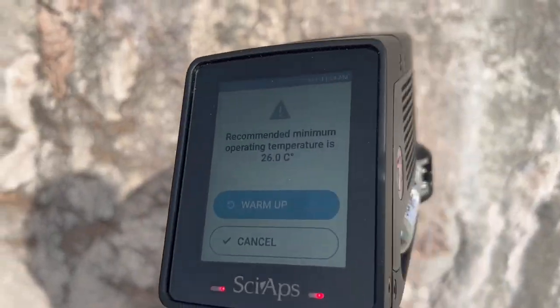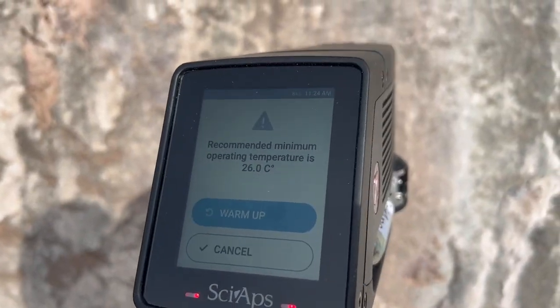Because the known light or wavelength given off by every element on the periodic table is known at a certain temperature, the device can actually measure that wavelength in the field and it'll be able to tell you exactly what element you're looking at.